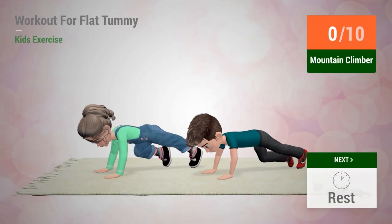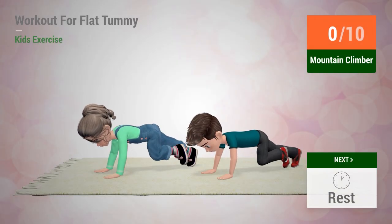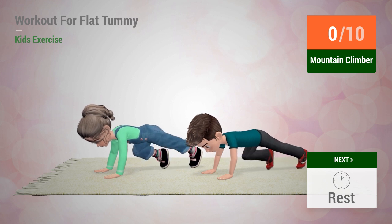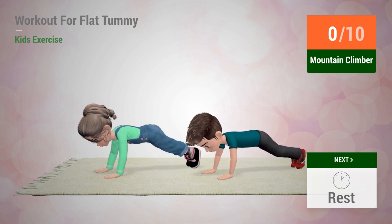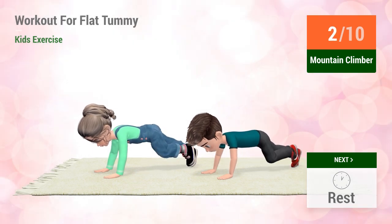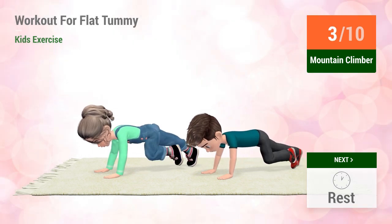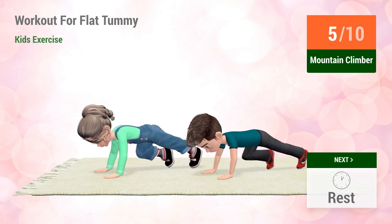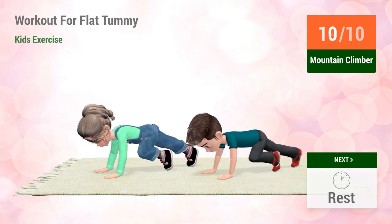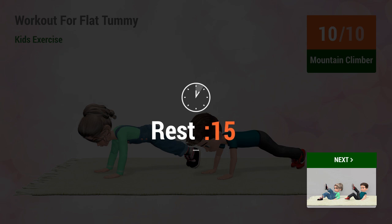Up next, mountain climber. In five, four, three, two, one, go! One, two, three, four, five, six, seven, eight, nine, ten. Rest time.